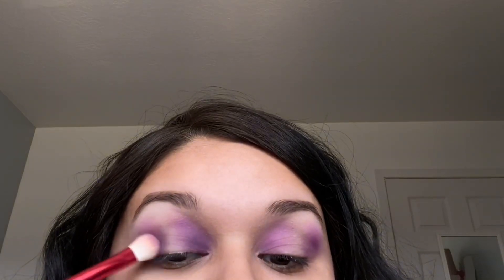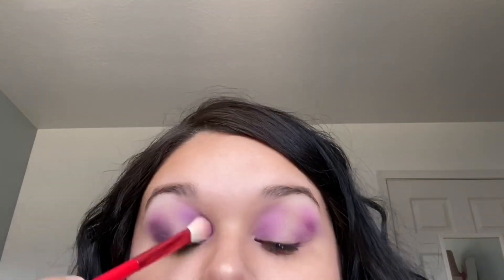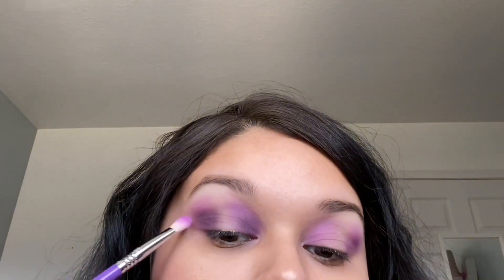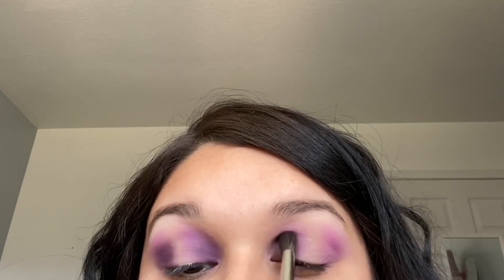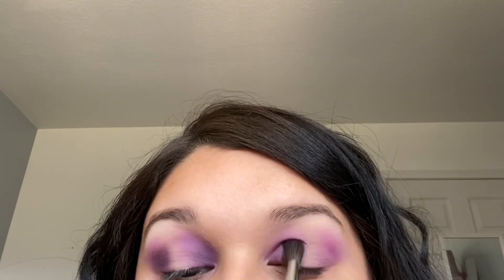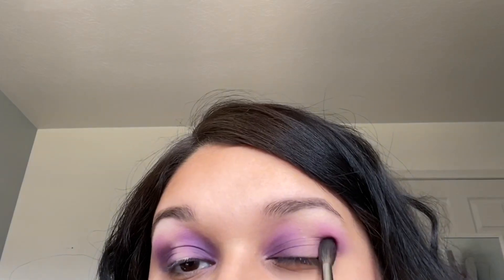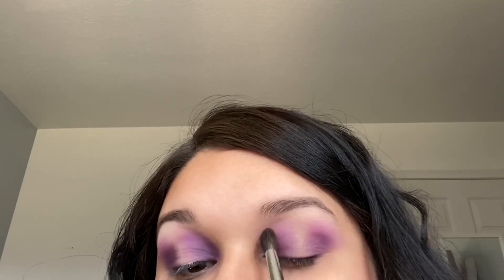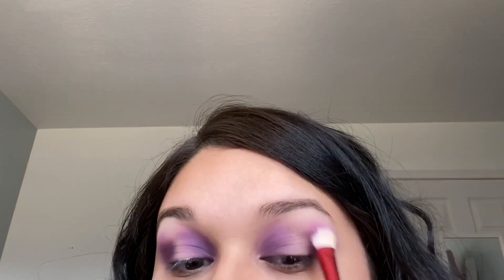I'm going in with the Kylie brush again to make sure everything is blended, especially since I'm using a darker shade. With it being a darker shade, I do have to pack it on and blend it out — these shades tend to take a little more time to work with. I did have a little bit of kickback in my palette and some fallout on my face, nothing too bad. Other than that, this shade is super pretty — I love the plum tone to it, especially up against the other two colors.